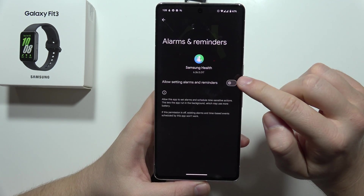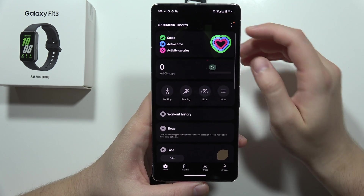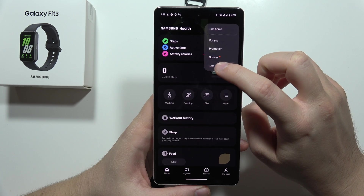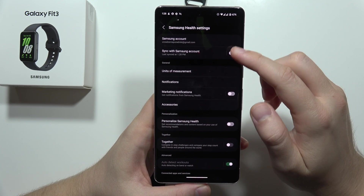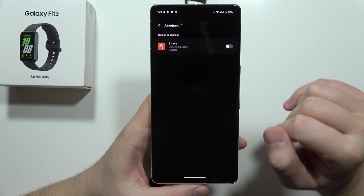Click on Settings, allow the alarms and reminders, and go back. From there, click on the three dots in the upper right corner and go into Settings. Now we have to go into Services.